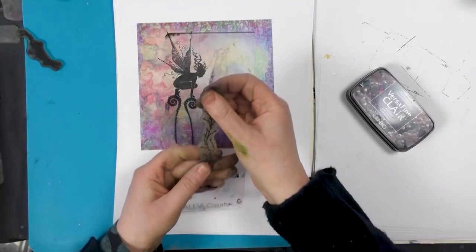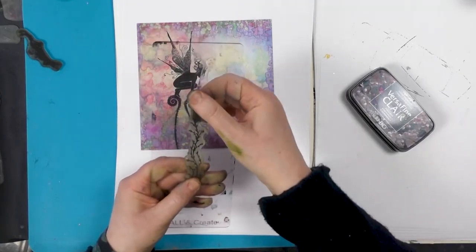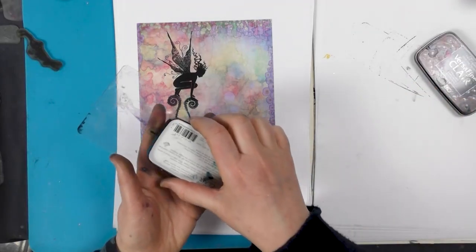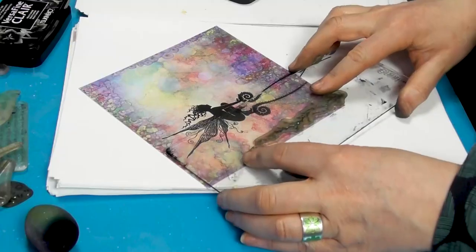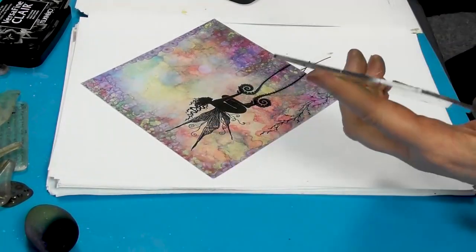So I've got some Spanish moss here — this is just the slightly thinner one — and again I'm going to ink up in Twilight. I'm just going to pop a few of those around.